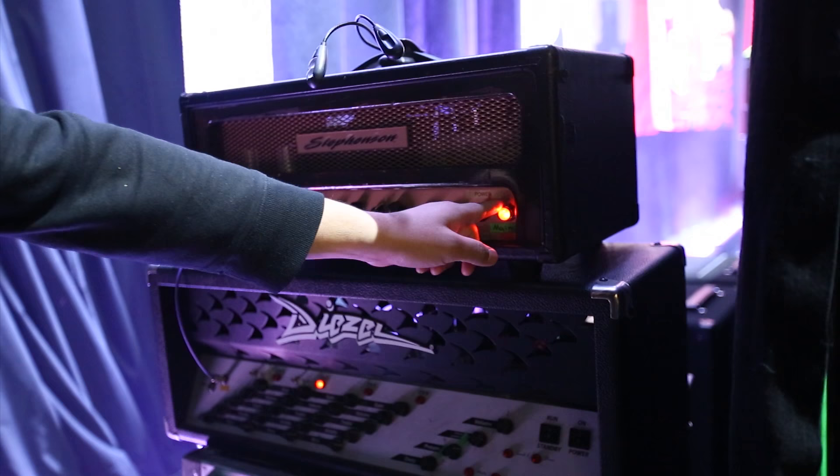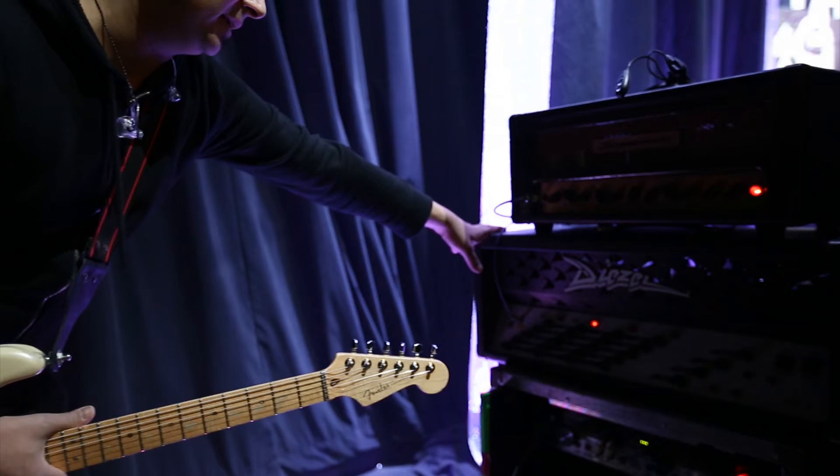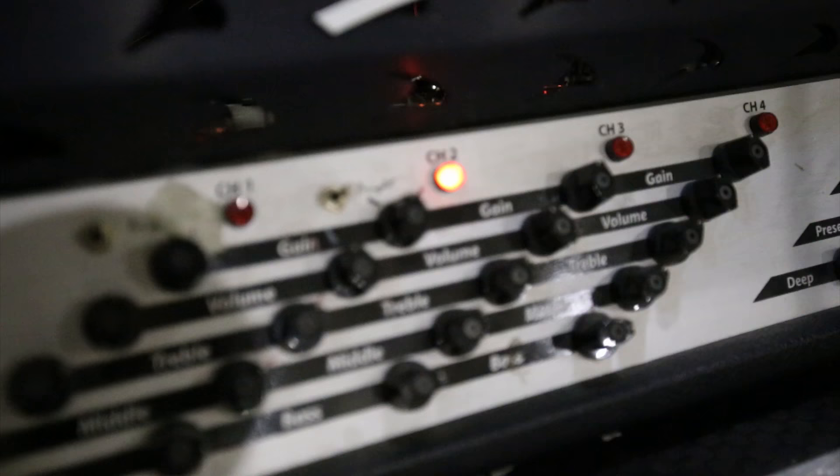I find it works really great for me, and then I combine that with the Diesel VH4, which is another one of my favorite amps. It's a real workhorse and it's got an incredible amount of low end punch. Basically when we go to choruses, I click on a pedal that activates both heads at the same time. I love channel 2 on the Diesel VH4 — it's my favorite channel.